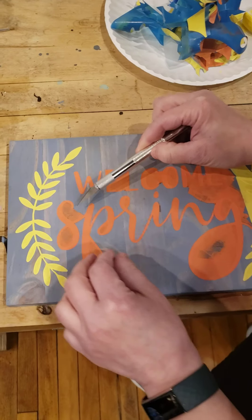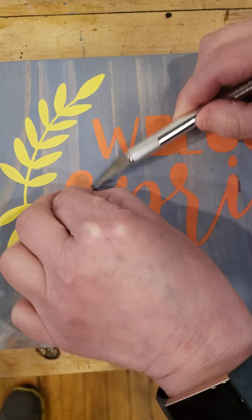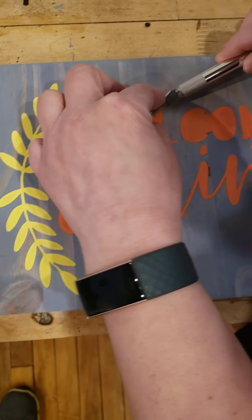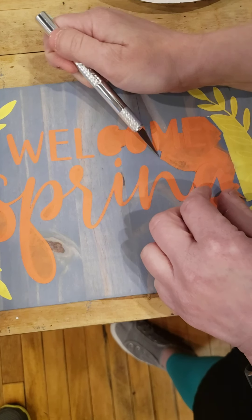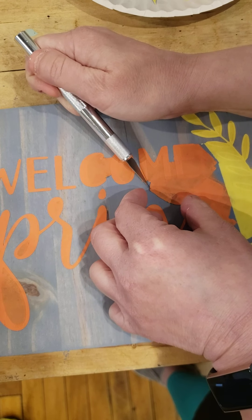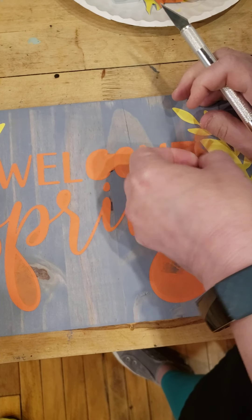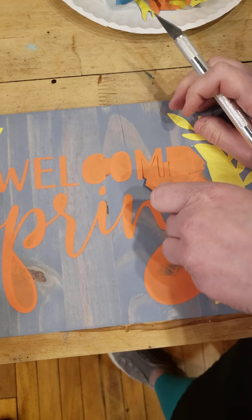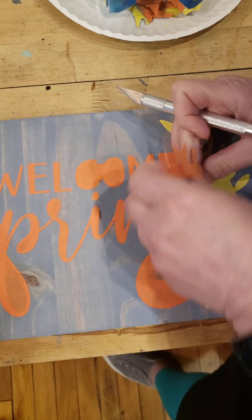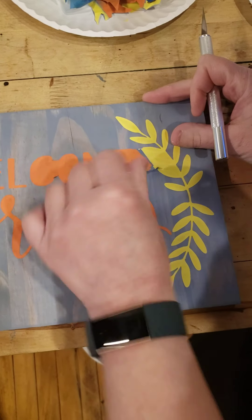So I'm just going to use an X-Acto knife to get some of these pieces up here. Just be very careful — these knives are sharp. Sometimes when we are using the knife to peel up our stencil we do end up nicking our board, and that's okay too. I can show you some tips on how to touch that up as well.